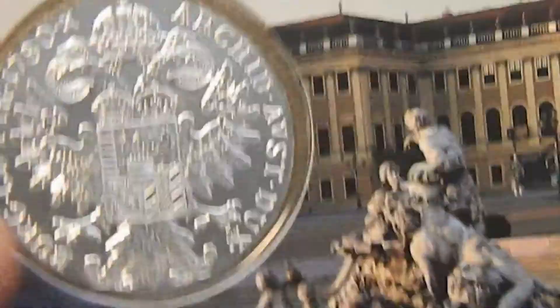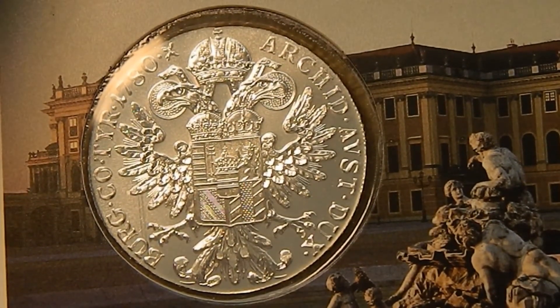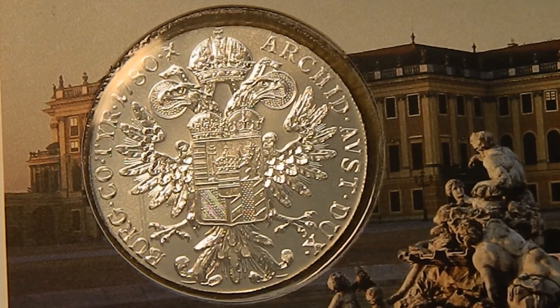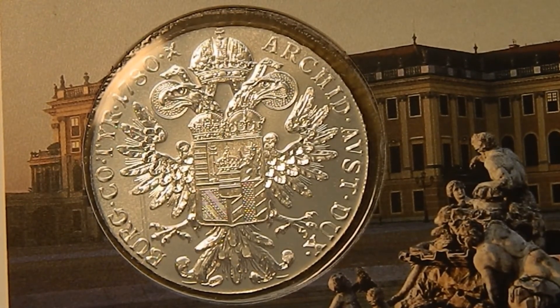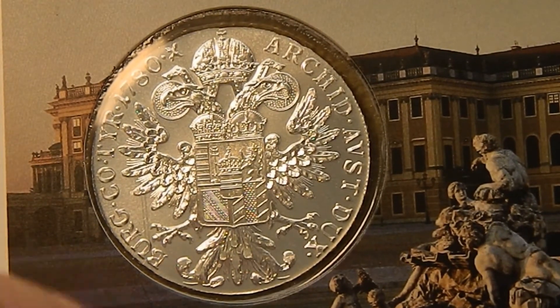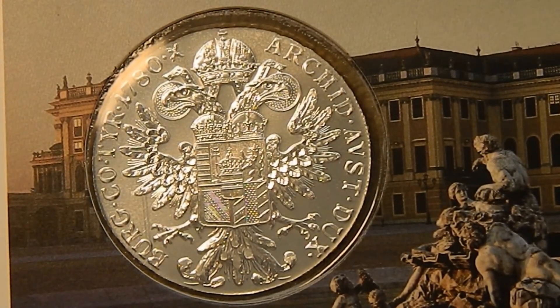On the reverse you have the Austrian coat of arms, and surrounding that the inscription reads: Archduchess of Austria, Duchess of Burgundy, Countess of Tyrol. And you can't see it here, but there is an edge inscription that says Justice and Mercy.